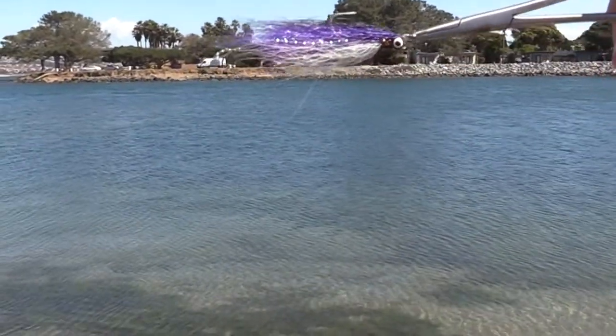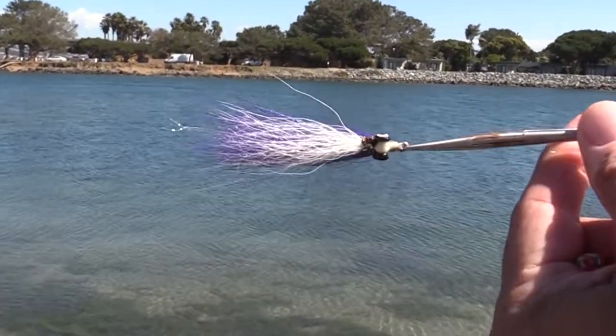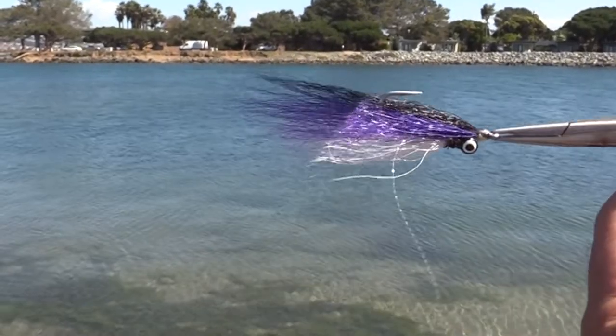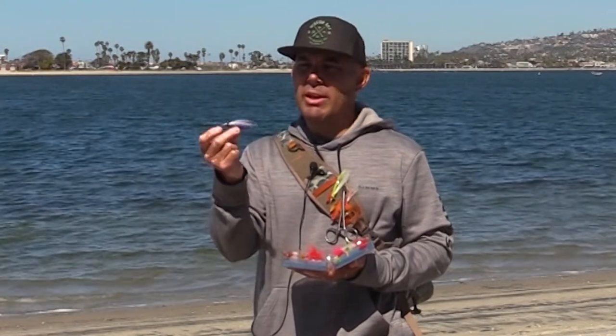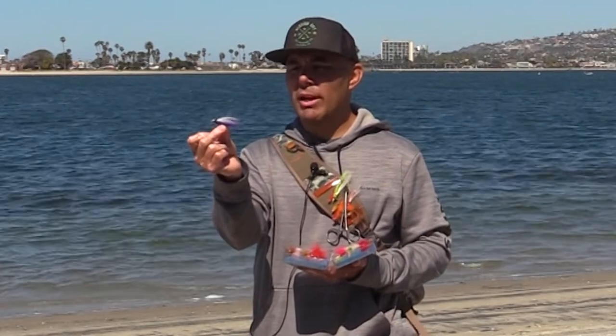This is one example of one of the clousers that I'm using out here. For those of you who tie, this is one of the easier flies that I've tied. Dumbbell eyes on it — there are so many different variations and types of material that you can use. This one particularly is made with bucktail; I also use a lot of synthetic materials as well. Size 4 and size 6 hooks are the ones I use the most — they give me good drop and good weight. Medium and large dumbbell eyes. This one particularly has black and white eyes.